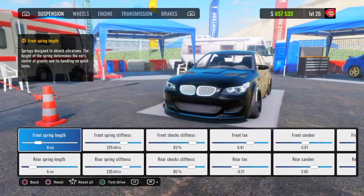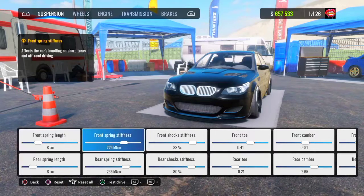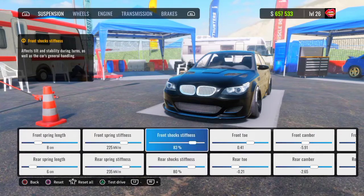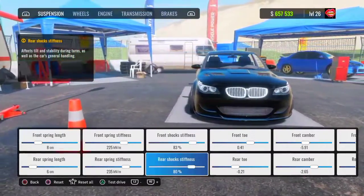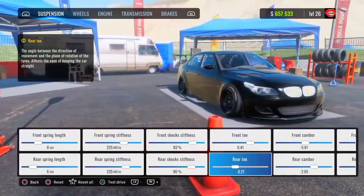Head to your dino stand. Your front spring length is going to be 8, your rear spring length is going to be 6, your front spring stiffness is going to be 225, your rear spring stiffness is going to be 235. Your front shock stiffness is going to be 80 — I couldn't get mine on because the devs won't fix the laggy tuning menu — and your rear shock stiffness is going to be 80%.